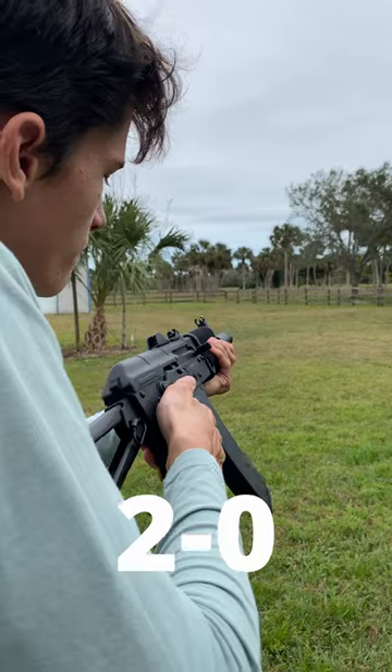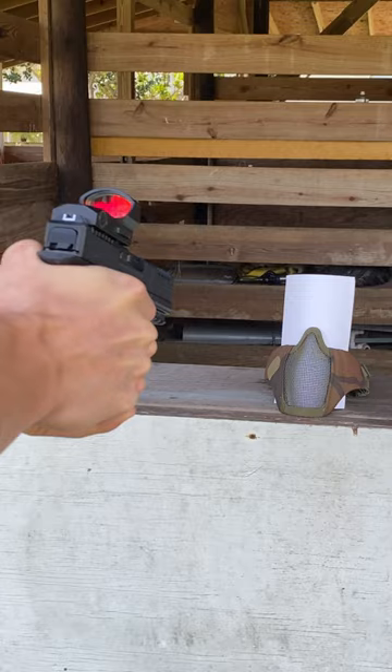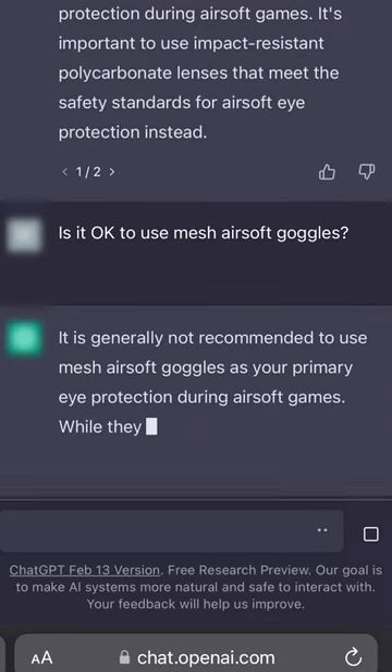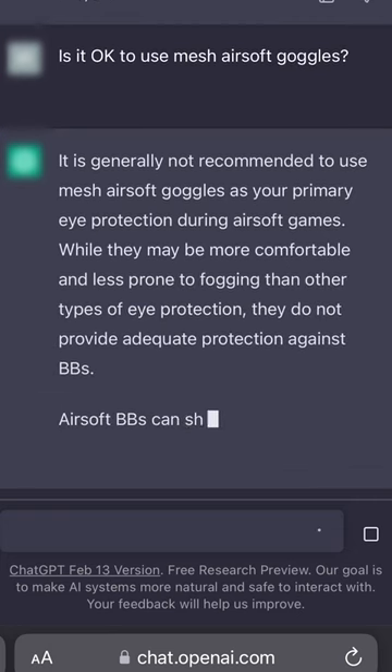So far it's 2-0, but let's see if this last question can stump it. This one's somewhat controversial — I wanted to know if mesh goggles could be used in Airsoft. After a little bit of thinking, it said that you shouldn't use mesh goggles because you can get bits of BBs in your eye, and you should instead go for full seal goggles.